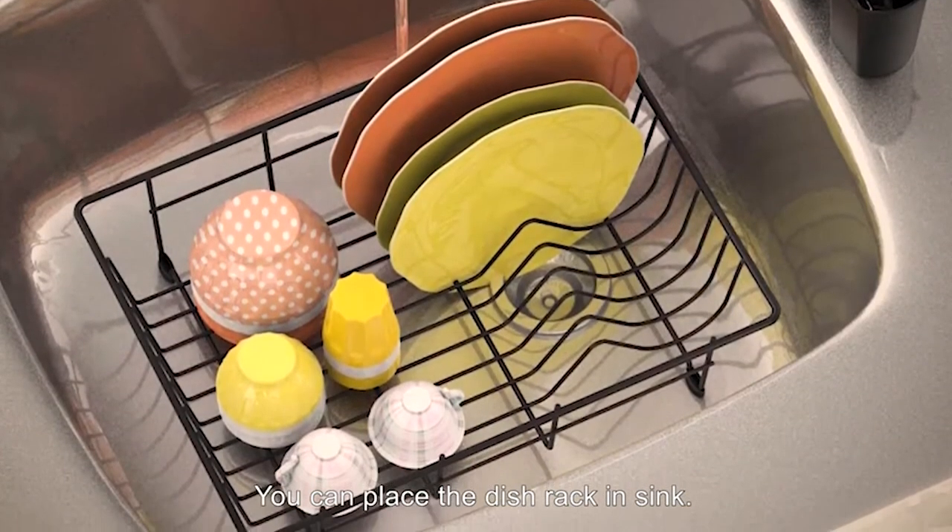In addition to being placed on the table, you can also place the disc rack in the sink separately. What made me buy this? How about I show you?